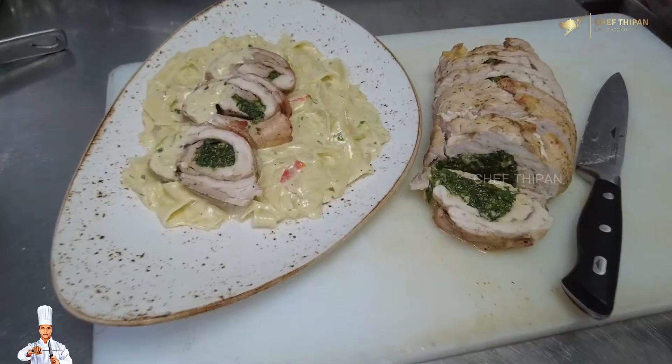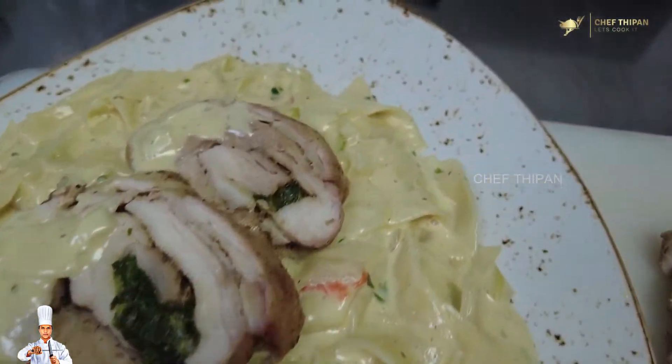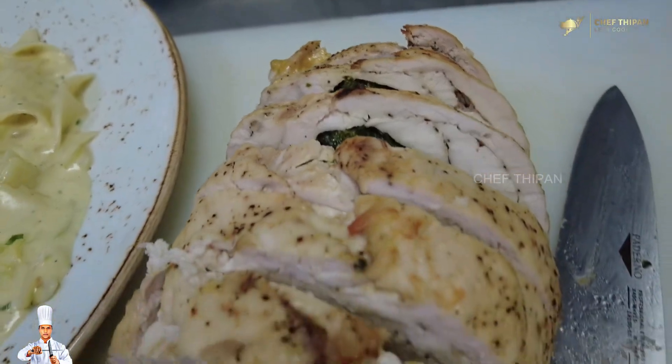Hi friends! How are you? In this video, we are making Fettuccine with Chicken Spinach Roll. This is a pasta dish.